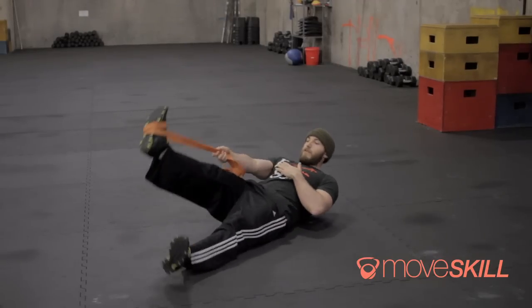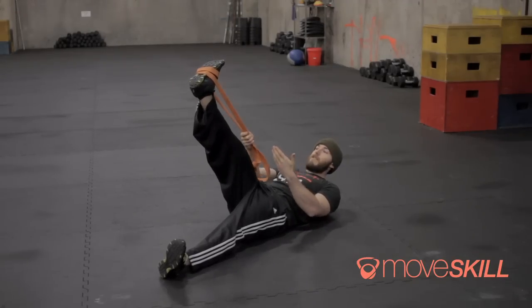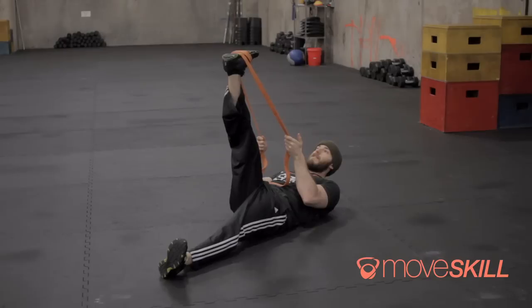From here I'm going to lay down onto the ground and keep my knee locked out. What I'm going to do, like I said, is work against the tension of the band. I'm going to pull on the band just a little bit, find that stretch, and then drive my heel towards the ground and kick ten times.